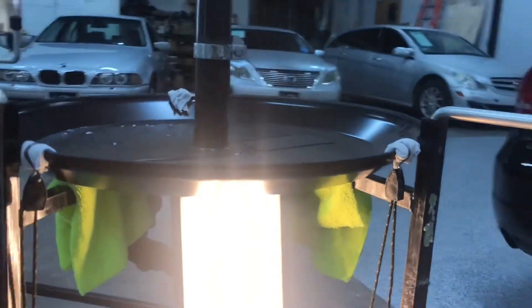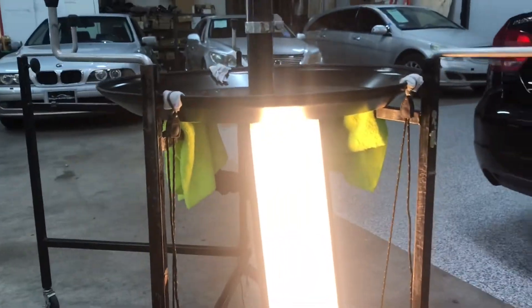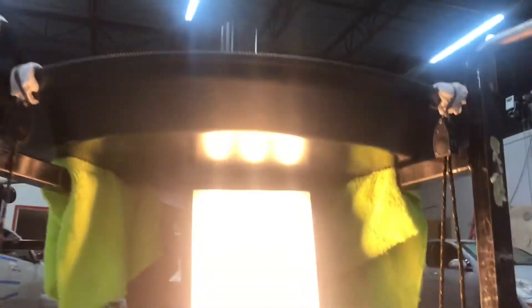I got a dent up here. This is a wheel cover for a Mercedes-Benz G Wagon. Just as hard as it is to see that — that's how troublesome it might be to get to it, but we're gonna give it a go.